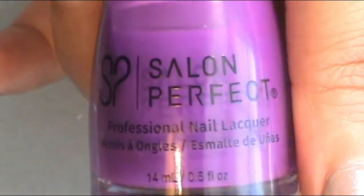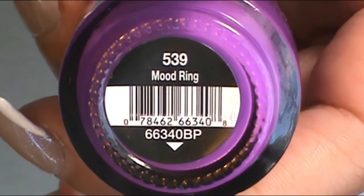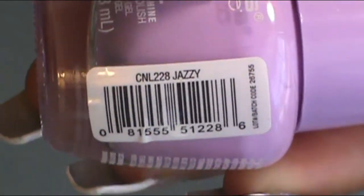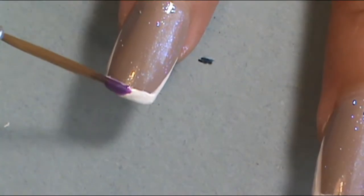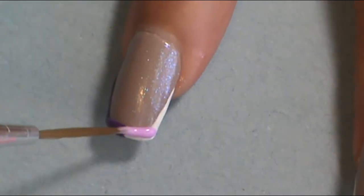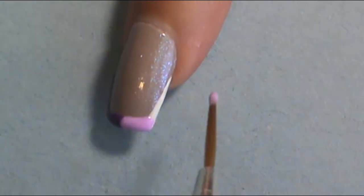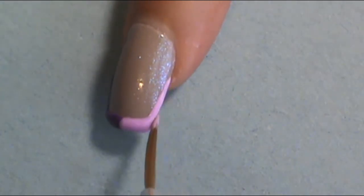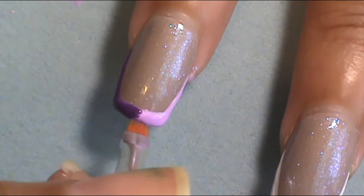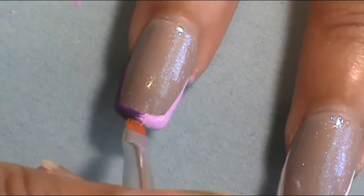Moving on to the index finger, I decided to pick a lovely purple — my favorite color. The dark purple I used was from Salon Perfect and it's called Mood Ring. And the light purple was from L.A. Colors Color Craze and it's called Jazzy. With a flat nail brush, I applied the dark color and the light color and mixed them in the middle where the colors touch, to create a blend with that ombre effect look.